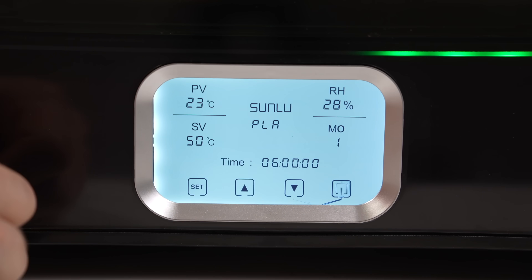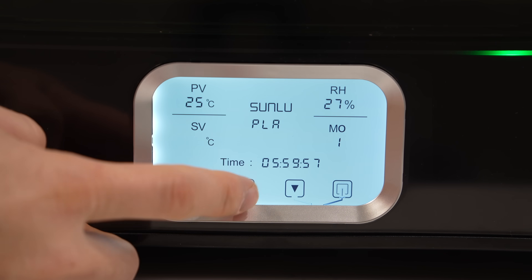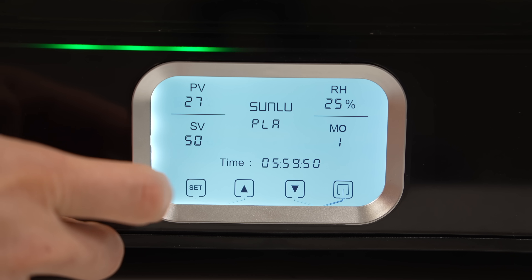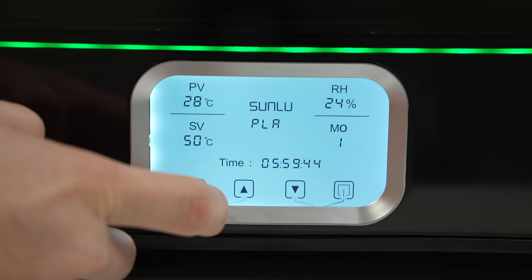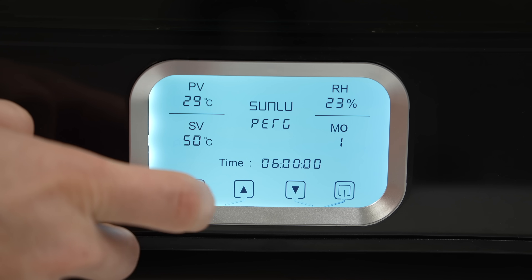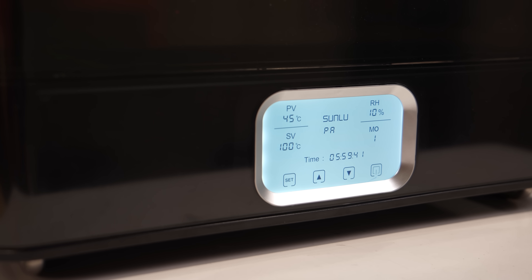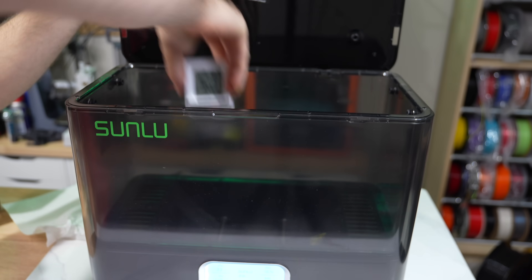Once plugged in and the switch is flipped on, tapping the power icon on the screen kicks the dryer to life. The interface is almost identical to the one on the S4. Using the set and arrow buttons, you can adjust the temperature of any filament profile, change between Celsius and Fahrenheit, turn the green light on or off, jump between the six filament profiles, adjust time, and switch between drying and annealing mode. I measured the dryer at 56 decibels with the lid closed at approximately one foot away, and 61 decibels at that same distance with the lid open.